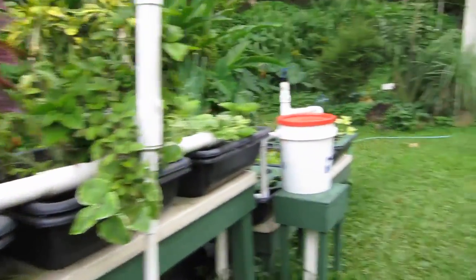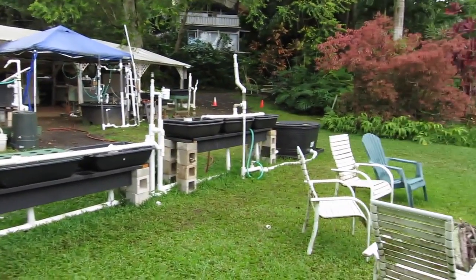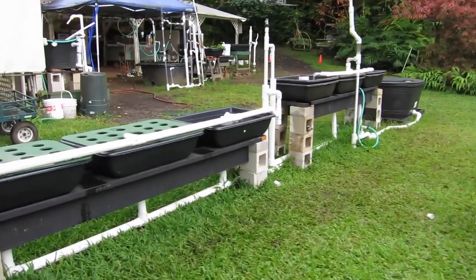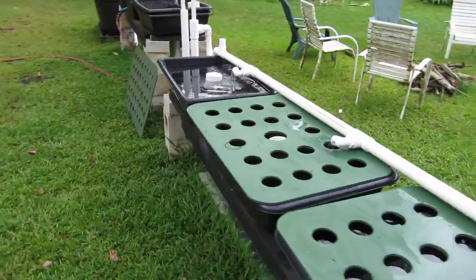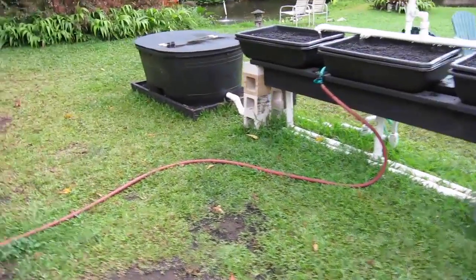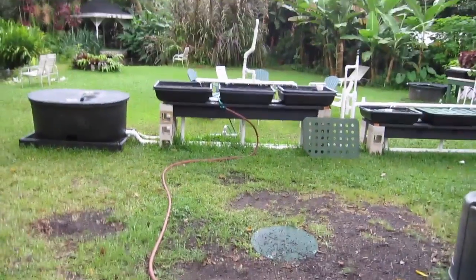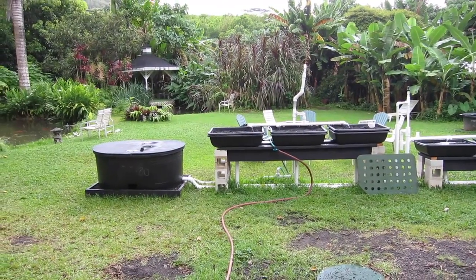This system with its 180-gallon tank could be extended out with up to 30 grow trays. Hope you enjoy! If you have any questions, contact Olamana Gardens at olamangardens.com or glenn@olamanagardens.com. We're in Hawaii getting a little rain, so I'm going to run back under cover — but just wanted to give you a little shot of what it can look like.